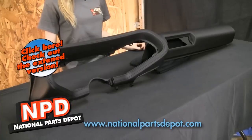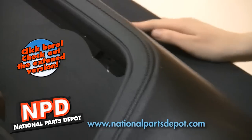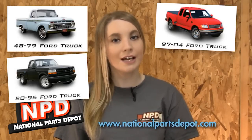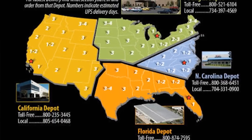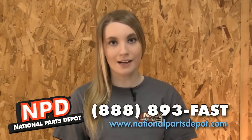National Parts Depot is proud to offer this exclusive reproduction of the 1970-78 Camaro Dash Pad. Get one for your car and improve your ride. Check out National Parts Depot for Mustang and Cougar, Camaro and Firebird, Chevelle and GTO, Ford Truck and Bronco, Chevy Truck, Mopar and Thunderbird. At our four locations, we stock the largest selection of classic car parts anywhere. Visit us at NationalPartsDepot.com or call us at 888-893-FAST.